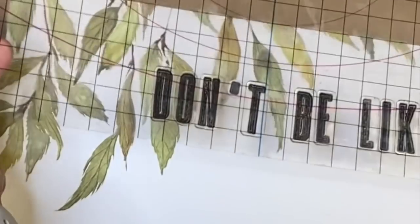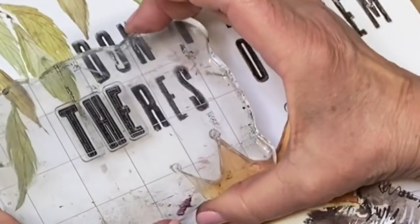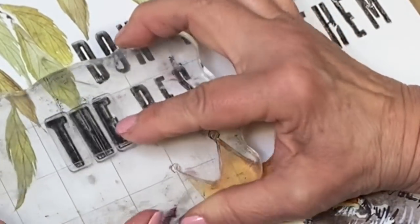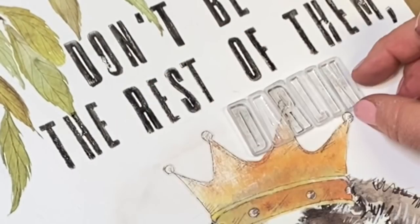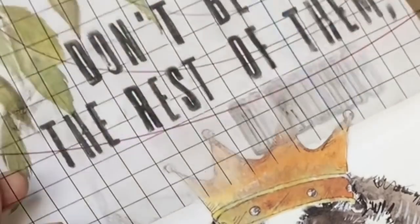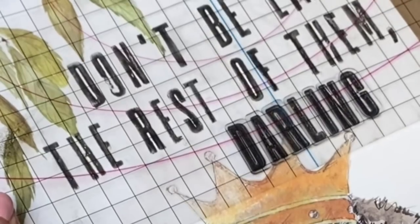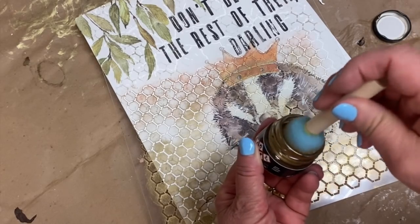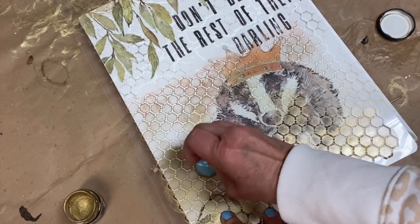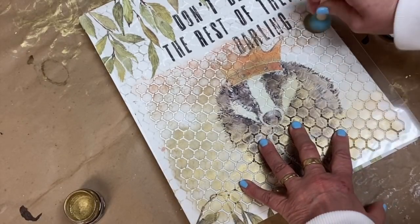Using the IOD letterpress stamp, I added a little bit of wording onto the sign. When the ink is dry, I used a little bit of gold wax and a honeycomb stencil to add some really cute detail. Then let that dry completely and put a sealer over the entire sign.